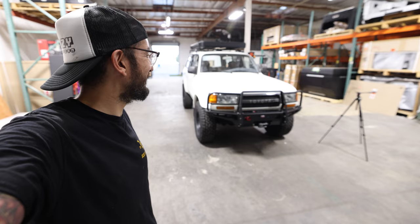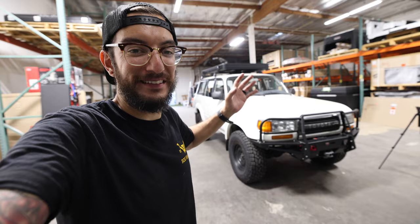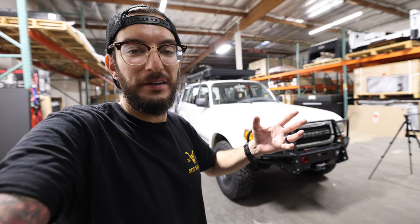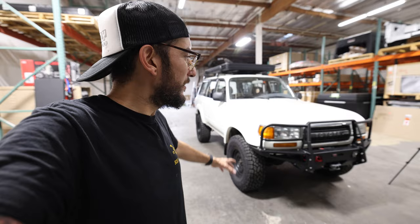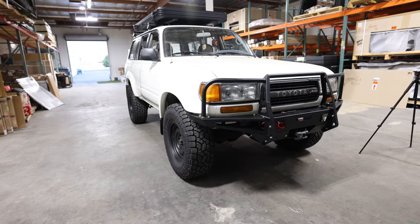Here we have the finished product and this thing looks like a tank. I am so excited because not only are we installing the front bumper, but the rear bumper will also be a Descent Off-Road bumper. One of the reasons I went with this bumper is because it's modular. I like to switch things up — you guys have seen my journey with the Tacoma and all its different iterations. With the Land Cruiser I'm still learning as I go, and the fact that I can unbolt things and make it look a little different and experiment with it — this is the bumper I wanted to go with.